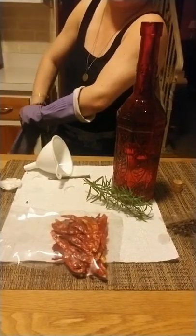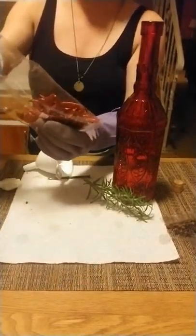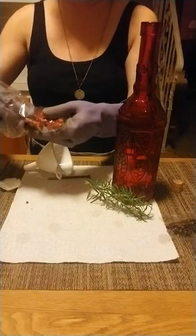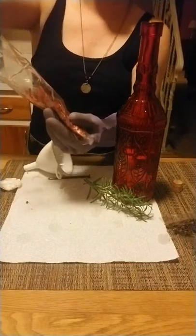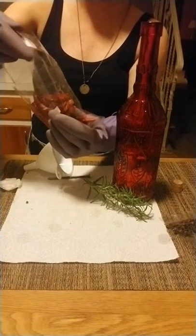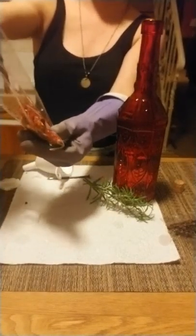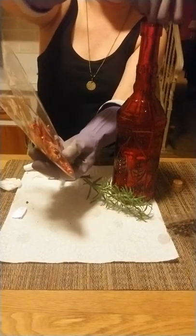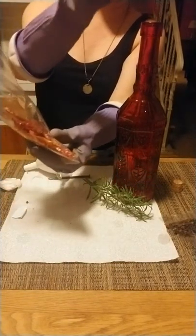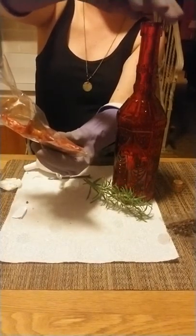I don't have latex gloves but let me tell you, you do not want to touch these chili peppers if you have sensitive skin, which I do. Just be careful — if you do touch them, wash your hands when you're done, please. One, two — I want to put quite a few of these in. Oh, they're making me cough! The chili peppers are here to help so that anybody that wants to mess with you is going to feel the heat — that's what they're for.